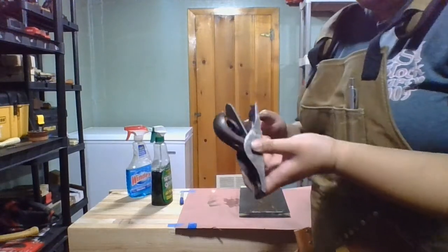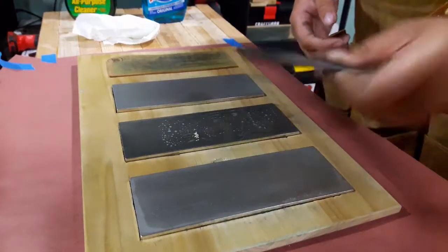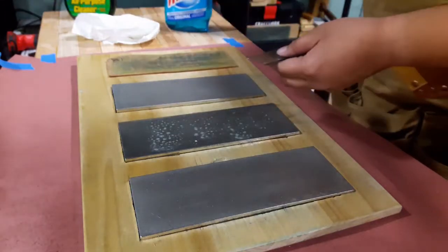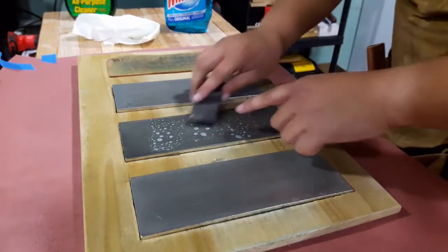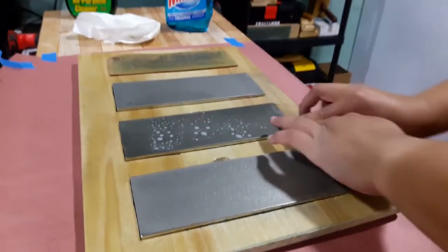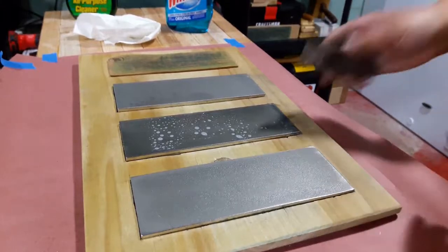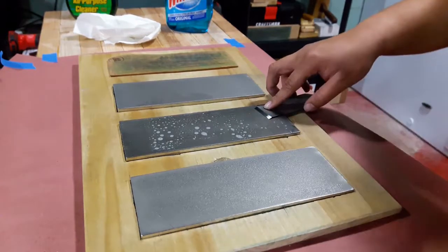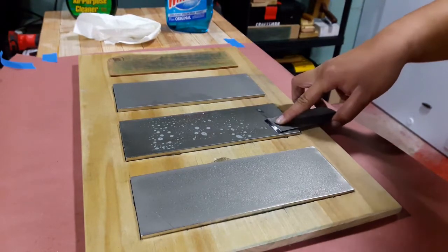I am gonna work on the iron though, just in case I ever want to play with it. I'm skipping the extra coarse because the iron has already been touched, so we're just gonna go straight to the coarse. Up and back, back and forth this way. A good way to test if the back is flat is to just put it on here and see if you feel it kinda get sucked together.